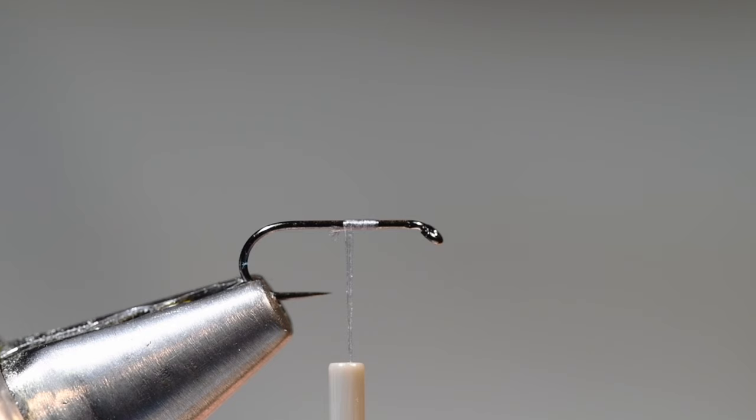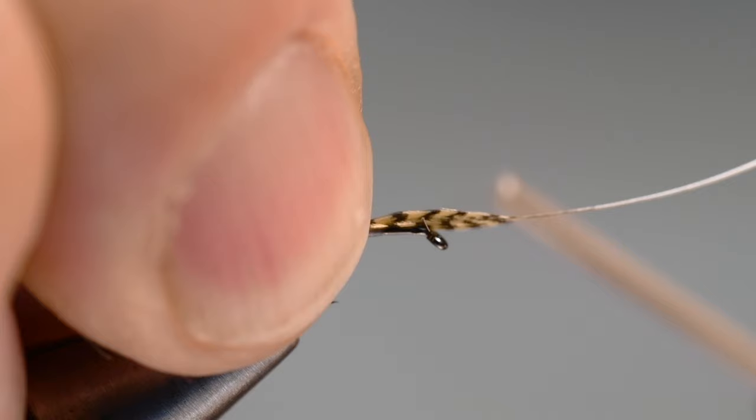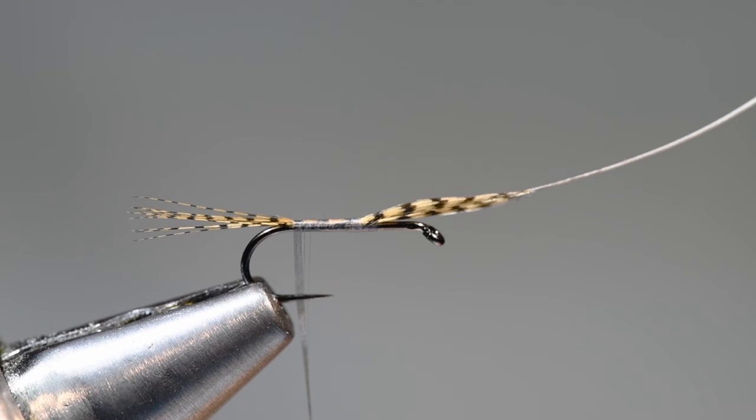For the shuck — the back end of this fly is a shuck more so than a tail — I'm going to take a little clump of mallard dyed wood duck, or real wood duck if you've got some. I want the end of this shuck fairly sparse and about a shank length long, so when I tie this in, the piece that extends beyond the bend is about a shank length. I'll wrap back over that, keeping this underbody as smooth as I can.